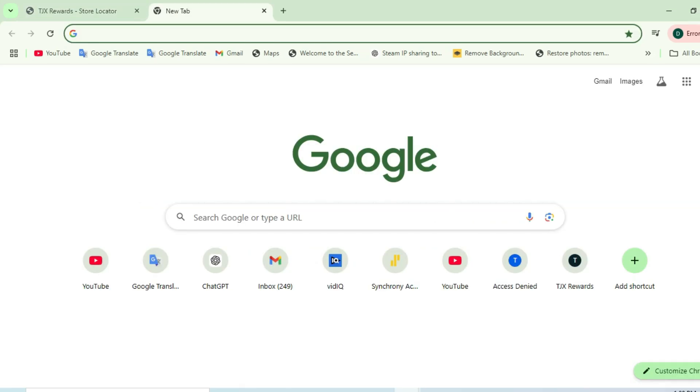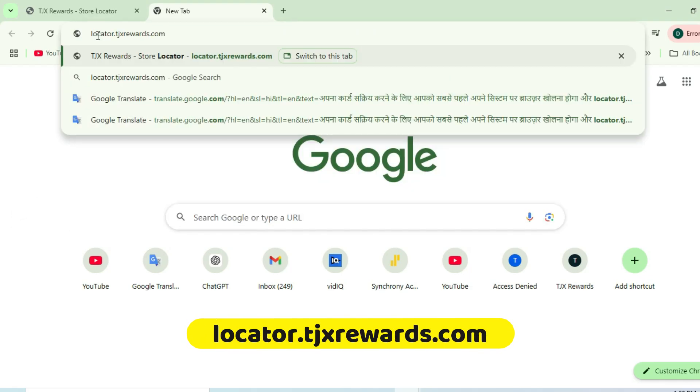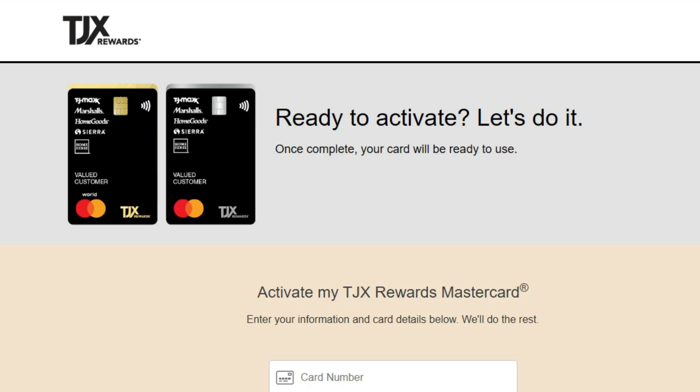To activate your card, first you have to open a browser on your system and go to locator.tjxrewards.com. Here you will see a simple form — you have to fill it and then submit it. After this, go to 'Activate My Card' and enter your card information.